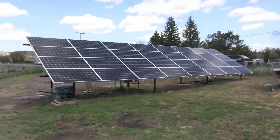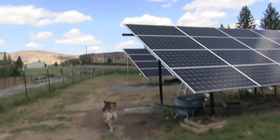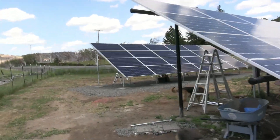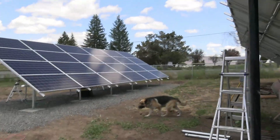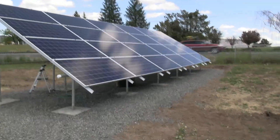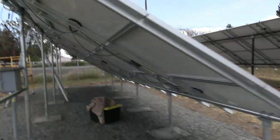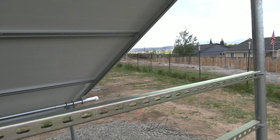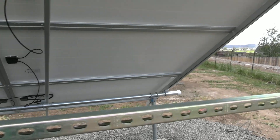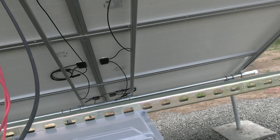Here's my solar array and there's my second solar array. We're going to have a combined 56 panels. We've still got to get out here with some zip ties and do some stuff.